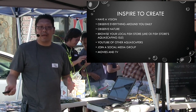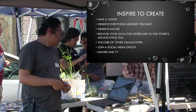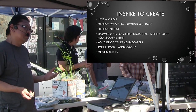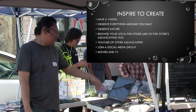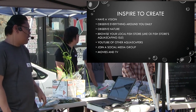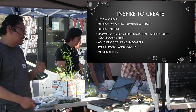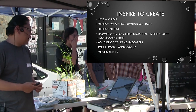Observe everything around you every day because you'll be able to find some kind of inspiration, something to do in a tank. Observe nature — nature is the best way to figure out how rocks are placed, how driftwood falls into the riverbed, stuff like that. Browse your local fish store, like CK Fish World, with their aquascaping aisle which is very inspiring. Watch YouTube of other aquascapers — there are tons of aquascapers out there that share what they do on YouTube, and it's a great way to get inspired.